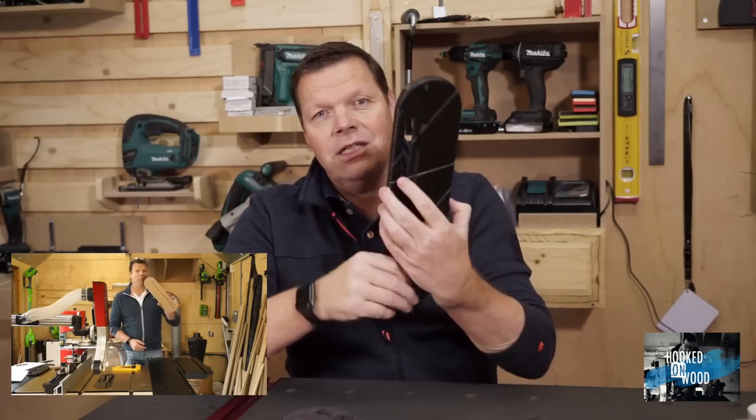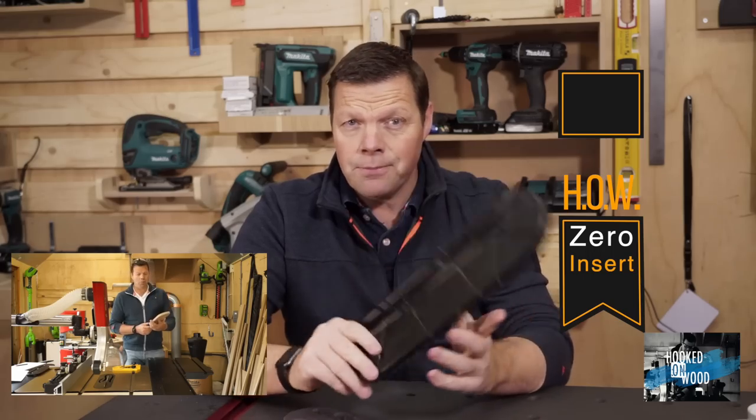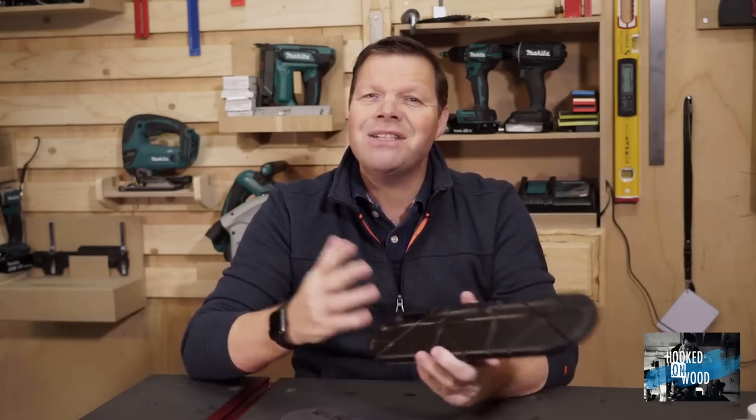A year ago I uploaded a video about this insert and I called it the HAL version of the Zero Clearance Insert — HAL from Hooked on Wood. But it was my second video and I had less than 100 subscribers, so it stayed unnoticed for a long time. In the meantime I got some comments like: 'patented and make money.'